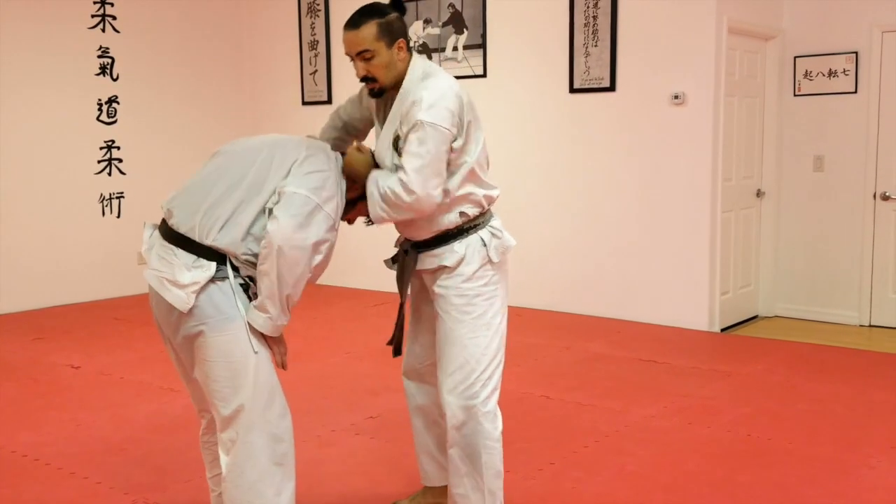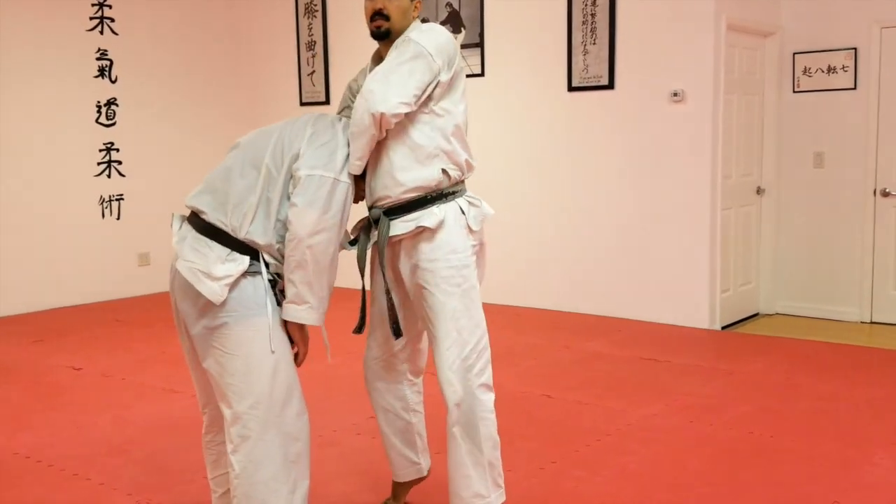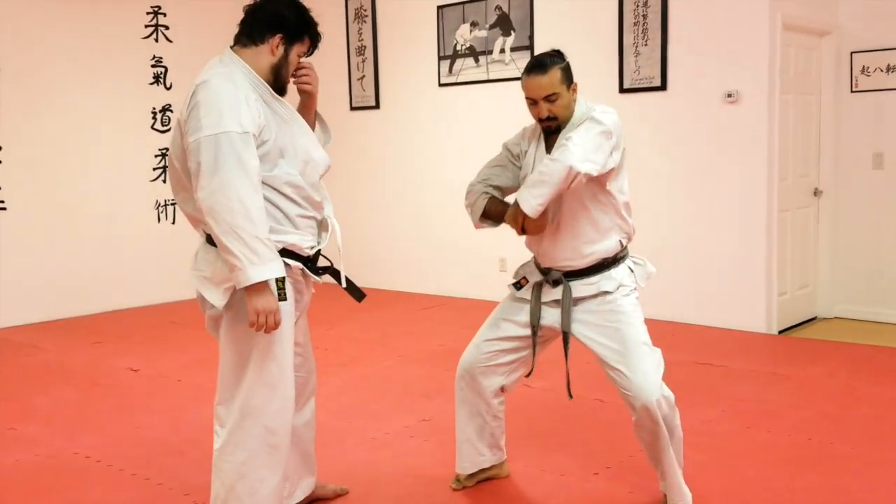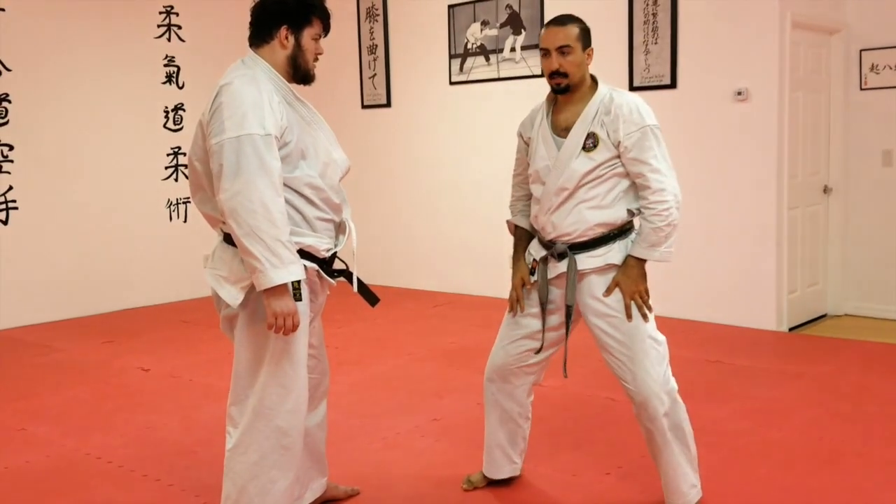A common mistake is that we do this — you're bringing your hips up, but this arm is falling behind. Face yourself and bring this up more than anything else.